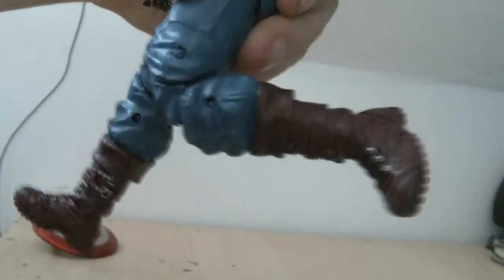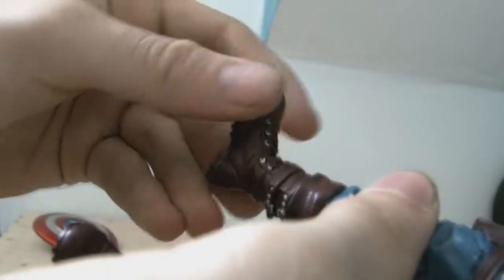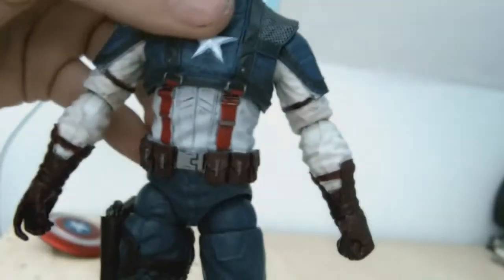Double jointed knees, which is nice — they go back even further, like playing football or American football — soccer. Then you've got only a little bit of articulation around the ankle area. That does a 360 as you can see, and goes up and down. There's a little bit of blue paint there, which is a little bit of a gripe, but you're never even going to see it. And no swivel. This is a little bit of an older figure, so yeah.